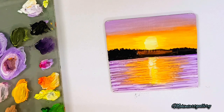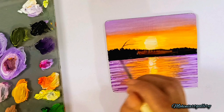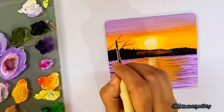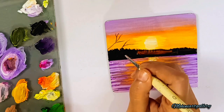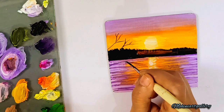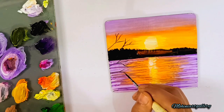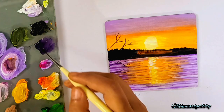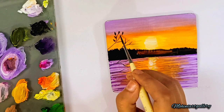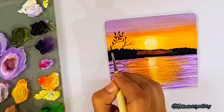Creating side trees and a little bird or duck floating in the water. For the side trees, creating branches first with my round brush, then creating some nice branches visible from the sides. Adding some branches here and there to the sides, and the leaves — like when creating a flower, just press and release, press and release — creating a nice leaf texture.